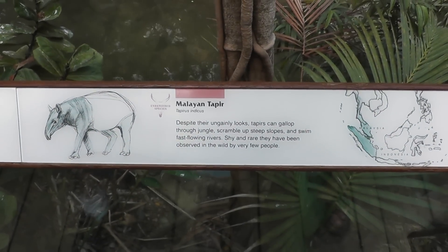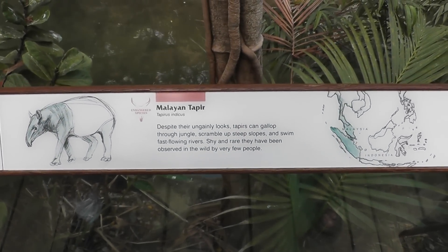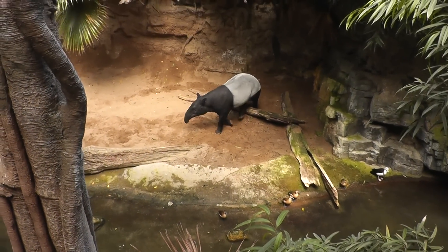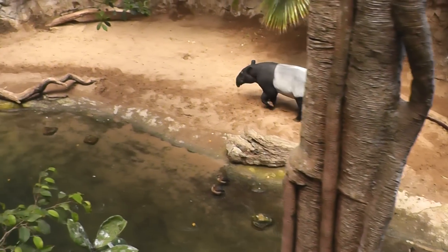Here we are in Jungle World, looking at the Malaysian Tapir. There are other various animals here, but let's focus in on the main guy — look at that snout.